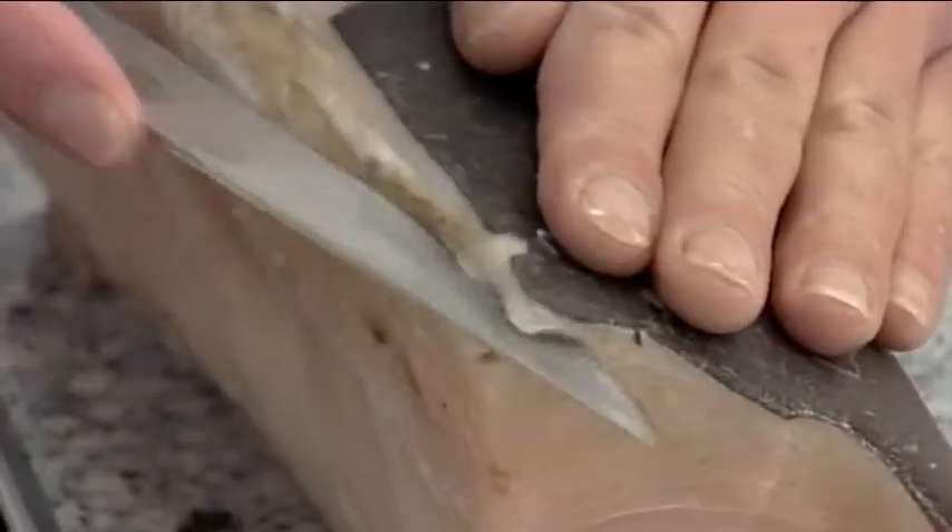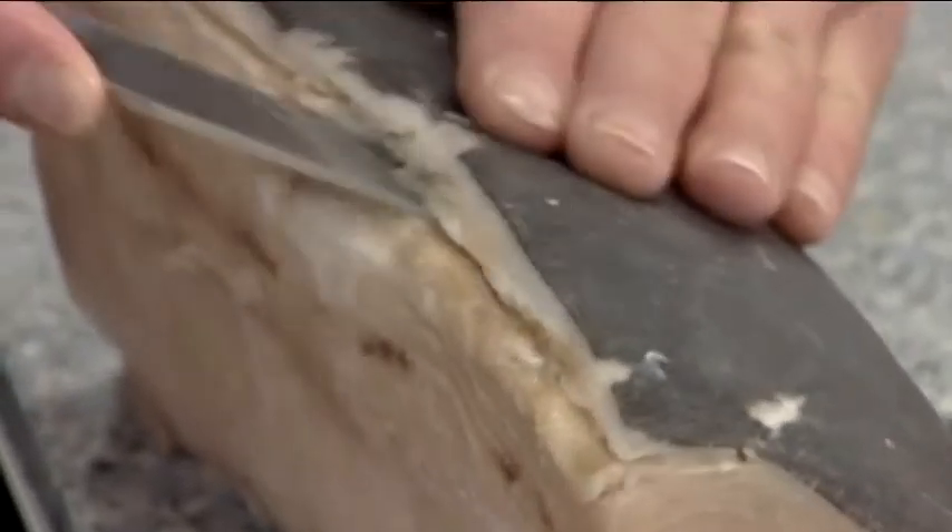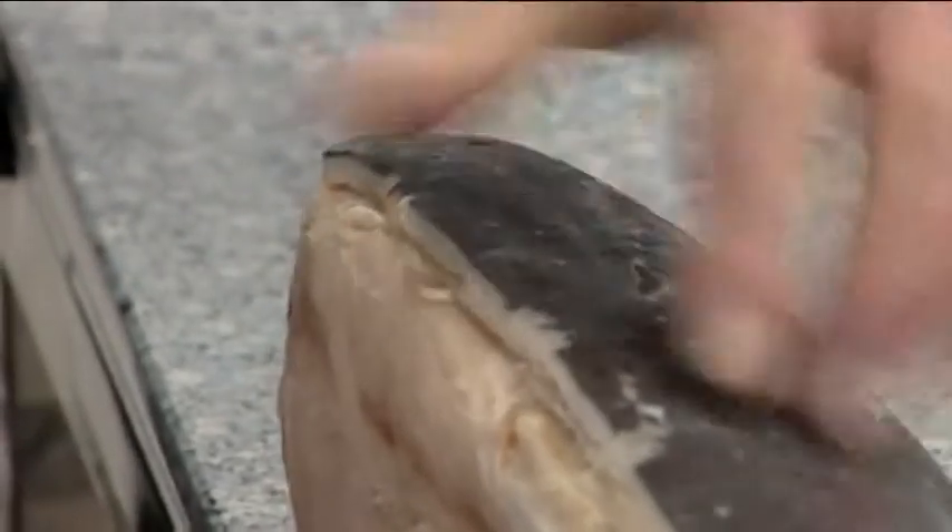Next, remove the skin by cutting carefully along the loin as close to the skin as possible to maintain a maximum yield.